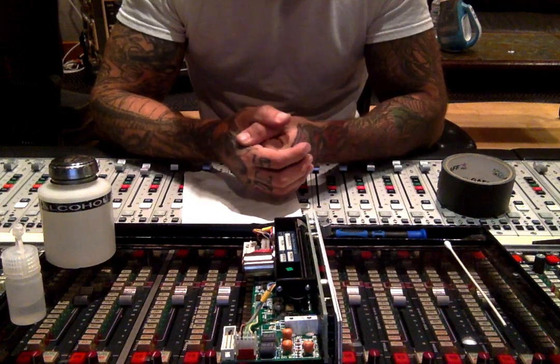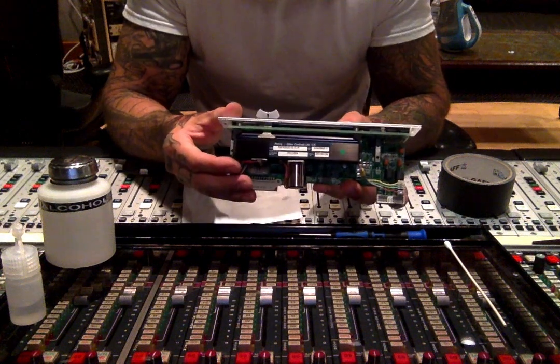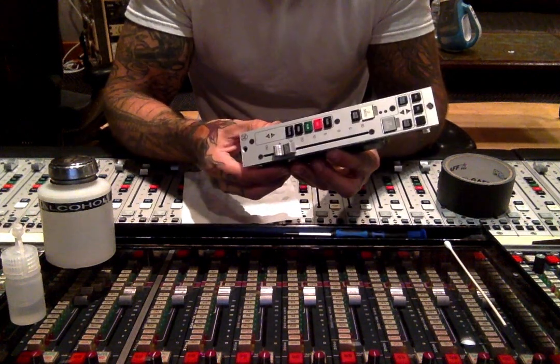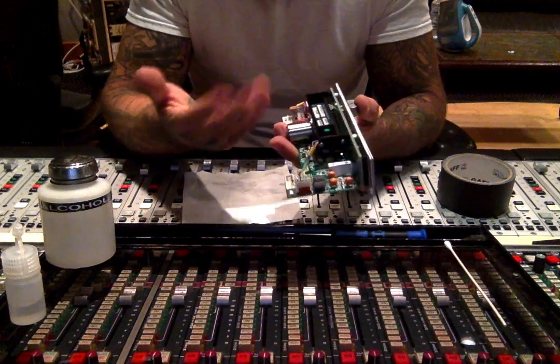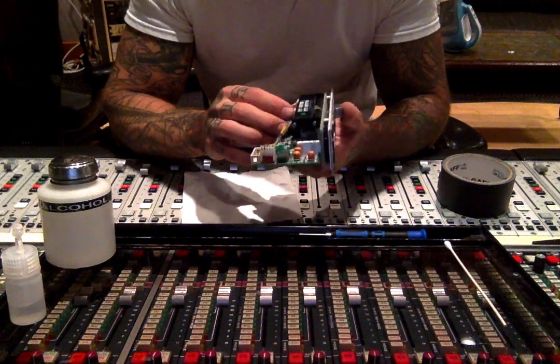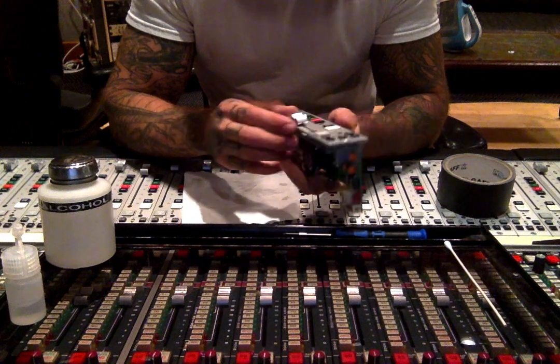Hello everyone, my name is Fredo, I'm a studio tech, and today I'm going to be showing you how to clean Penny and Giles fader packs. This particular one is off a Neve 88R, but they're all pretty similar as far as just the cleaning is concerned. Disassembly and reassembly might differ a little bit, but once you get it all apart, it's pretty much the same.